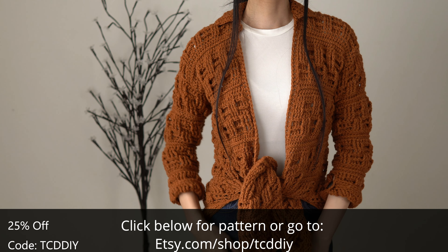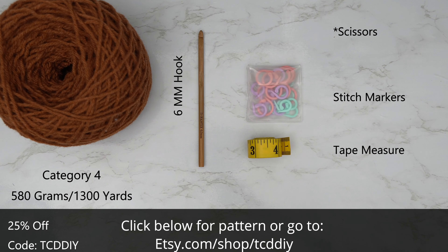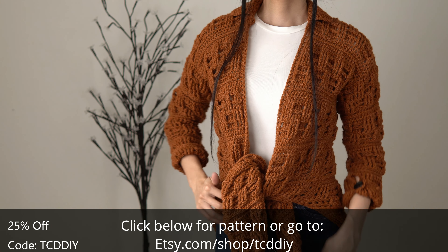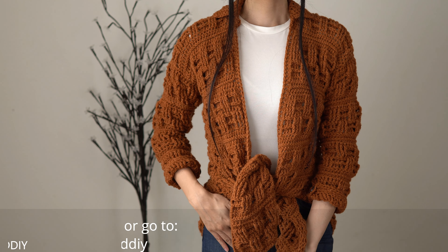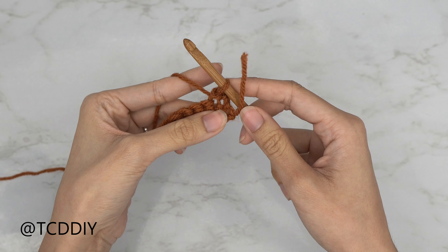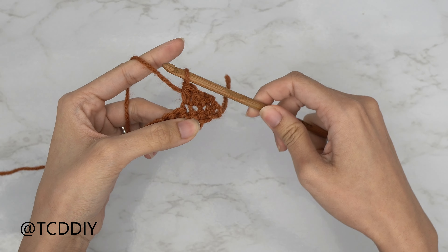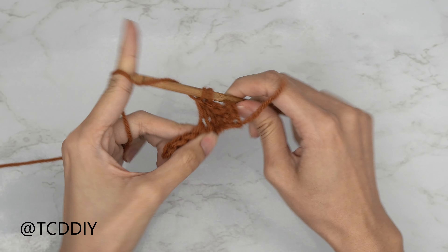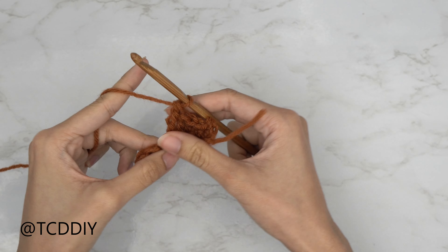For this project, any category four yarn works, but I use a total of 580 grams of yarn — that's 1300 yards. Your tools: a 6 millimeter hook, scissors, stitch markers, and a tape measure. There is a written pattern down below. Use offer code TCDDIY for a discount on any $9.99 plus order. The five stitches for this project are: chain, slip stitch, single crochet, half double crochet, double crochet, and treble crochet.